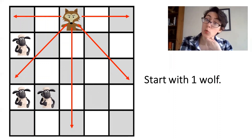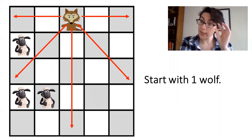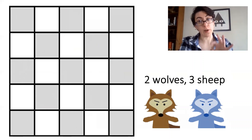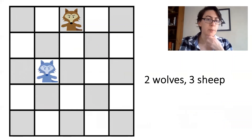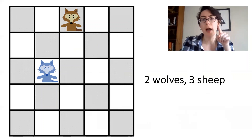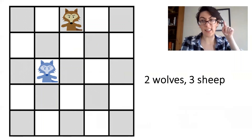Now, can you place two wolves and three sheep on the board, such that all three of the sheep are safe? Quarantino now has a friend — I'm going to call him Steve. So let's put Quarantino and Steve on the board. I can place my three sheep to outwit your laser gaze.